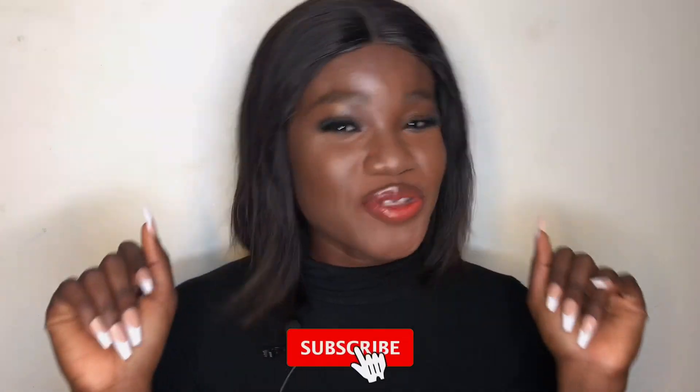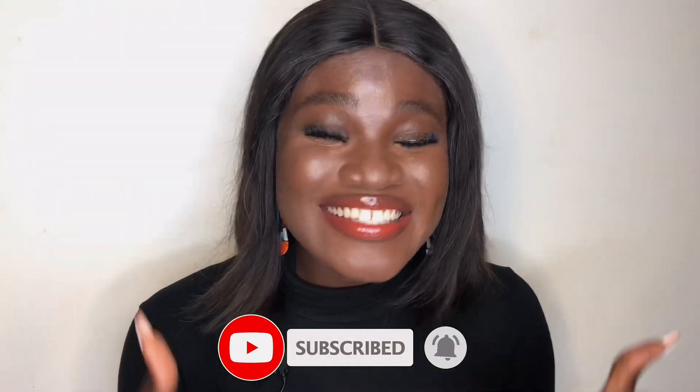Hello glam fam, welcome back to MBGE. If you're new here, make sure to subscribe and turn on your notification bell. Like this video, send in your nice comments and questions, and share this video with your family and friends. Here we deliver educational, informative, and entertaining content on the concept of makeup and skincare. Today I will be reviewing a product — stay with me, let's go.